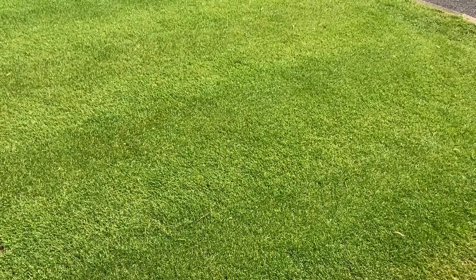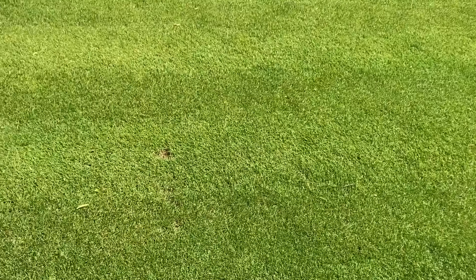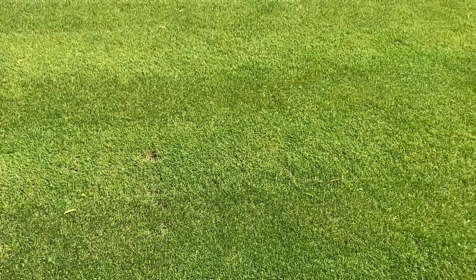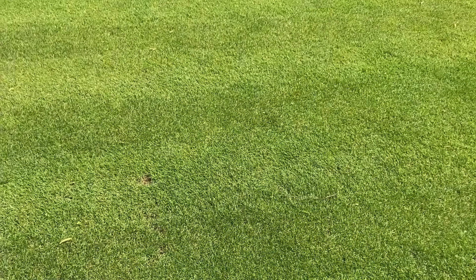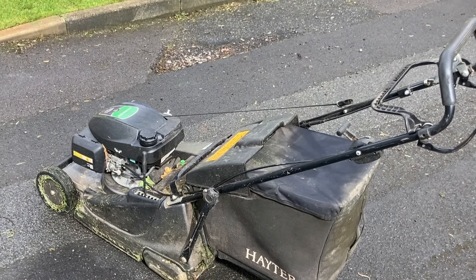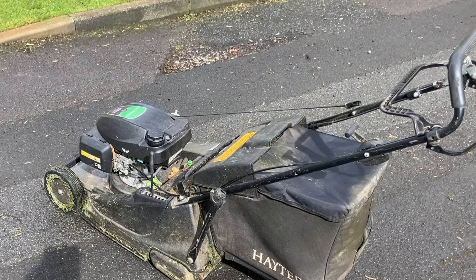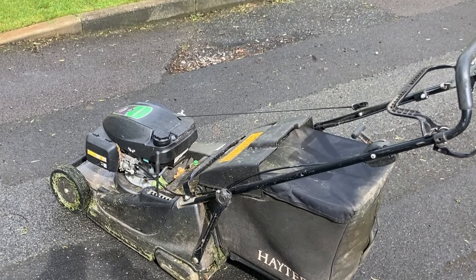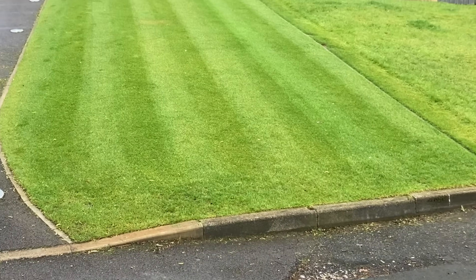I'll swap the cylinder cartridge over because I've got the scarifying attachment in there at the moment. We've already scarified here, as you've seen in a video a few weeks ago. So now we can just get on with removing all this top growth so we can get the seed right into that soil base. I did actually cut this lawn on Monday on number two; I'm going to do it on number one today — remove more of that top growth, because it's easier to do it with the rotary as it's got better suction. And then we'll get on with the cylinder and reduce it even further.